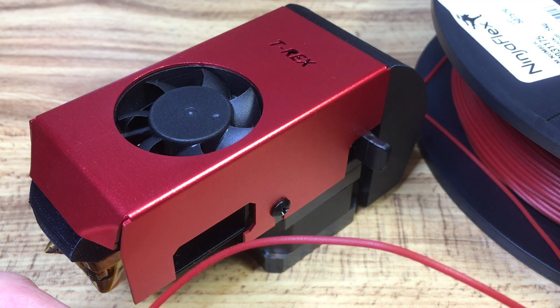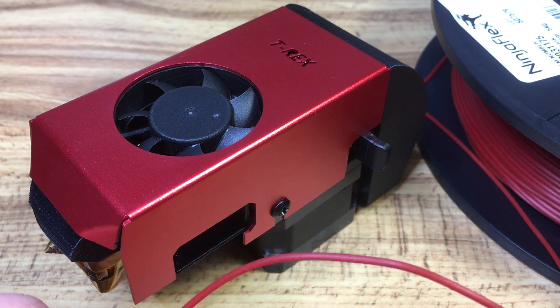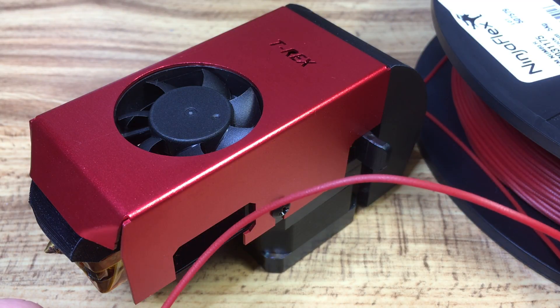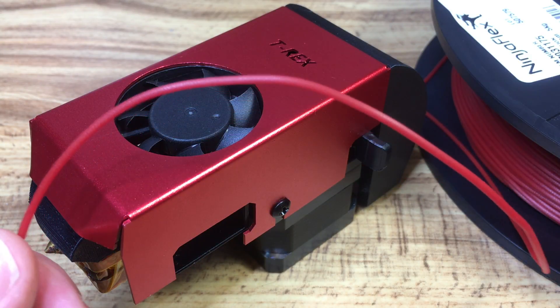So I came across a company called Diabase, which creates the Flexion extruder. However, I couldn't find much information on whether that extruder would work with the T-Rex, so I thought I'd get it and give it a shot and share how it went.